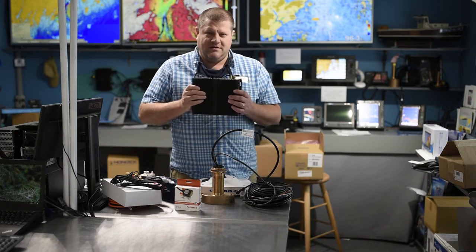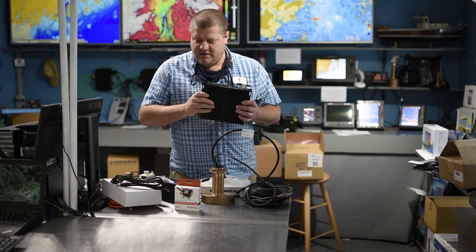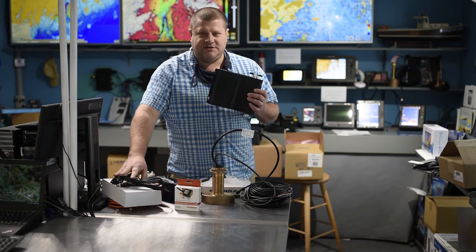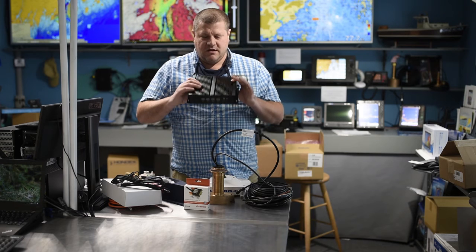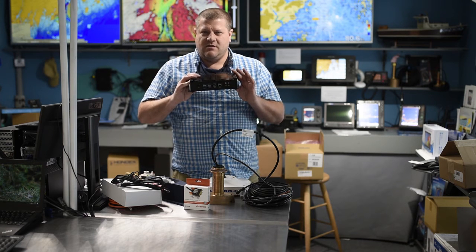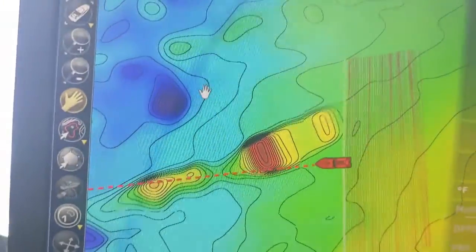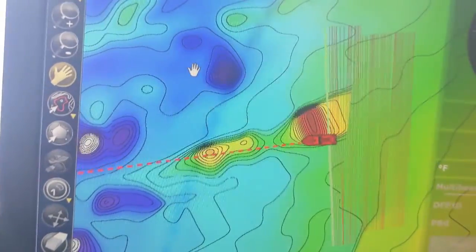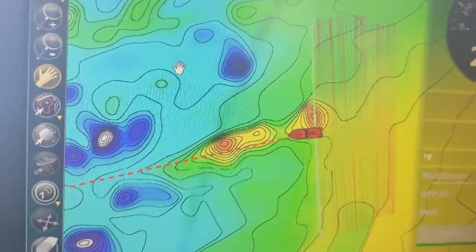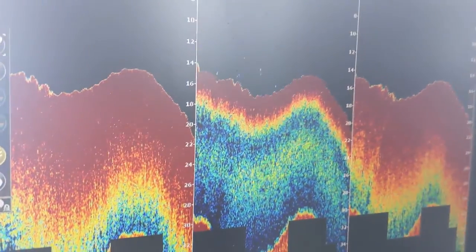The computer connects to the DFF3D black box via the Furuno network jack on the back, and with the satellite compass using either the NMEA-2000 USB adapter or the ActiSense serial adapter. You'd use Time Zero Professional PBG with the DFF3D module. The DFF3D module adds $1,000 to the cost of the system and lets you record the multi-beam data so you can record a lot of data a lot quicker.